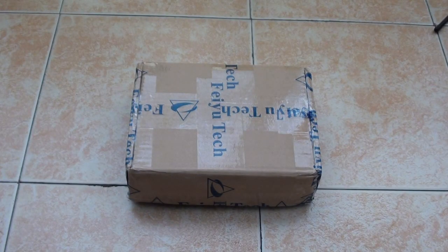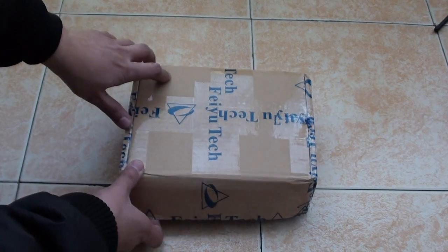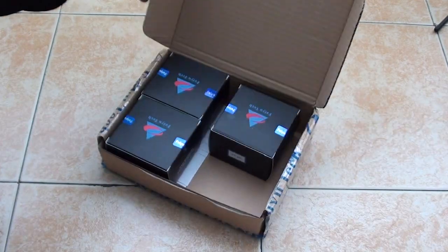Hi, this is Oli Shadbao, and in this video we are going to unbox the newest Feiyu Tech FY31AP system with FY606 data radio and Hornet OSD. This package just arrived today, and here it is.